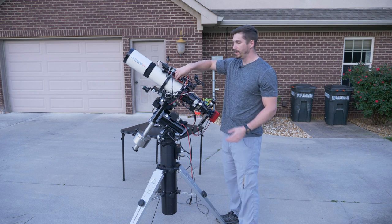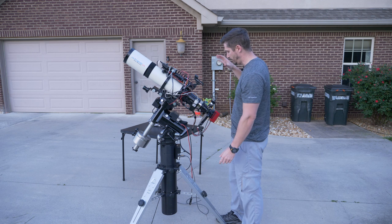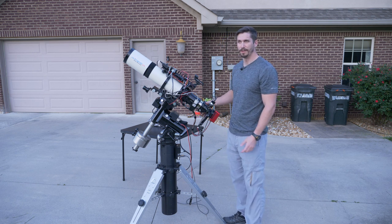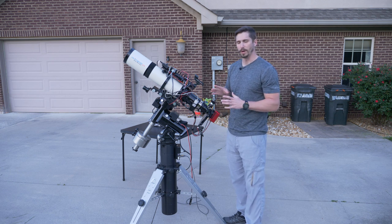So that's really the big components: your mount — most important — your telescope, and camera. I've also got a focal reducer on here, which is similar to your Metabones Speed Booster in the way it works.